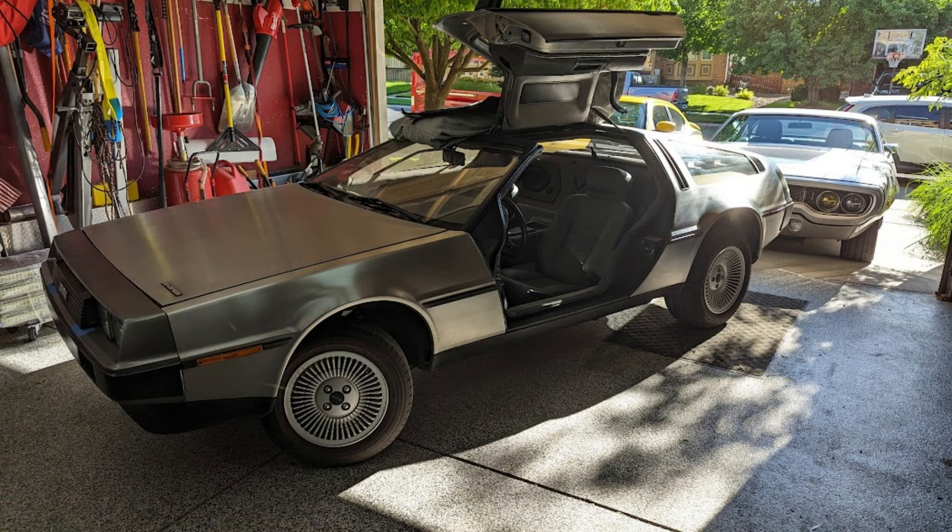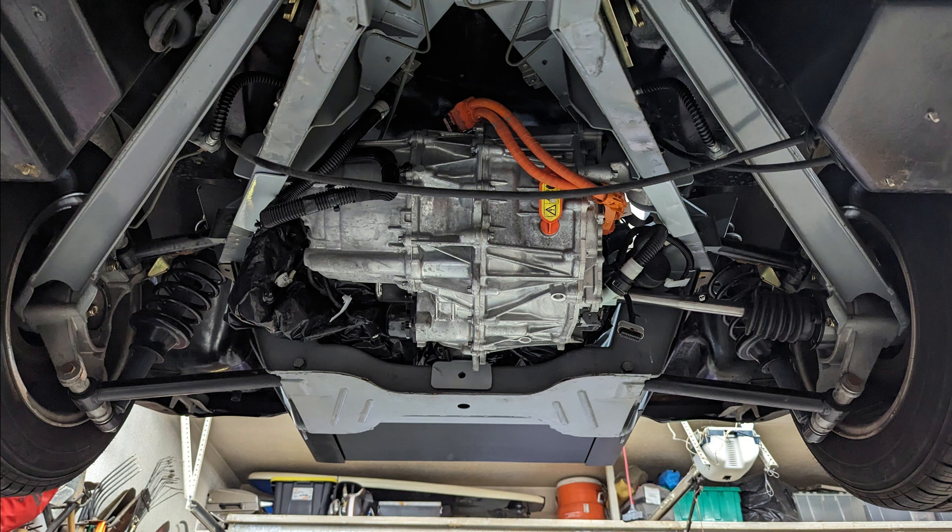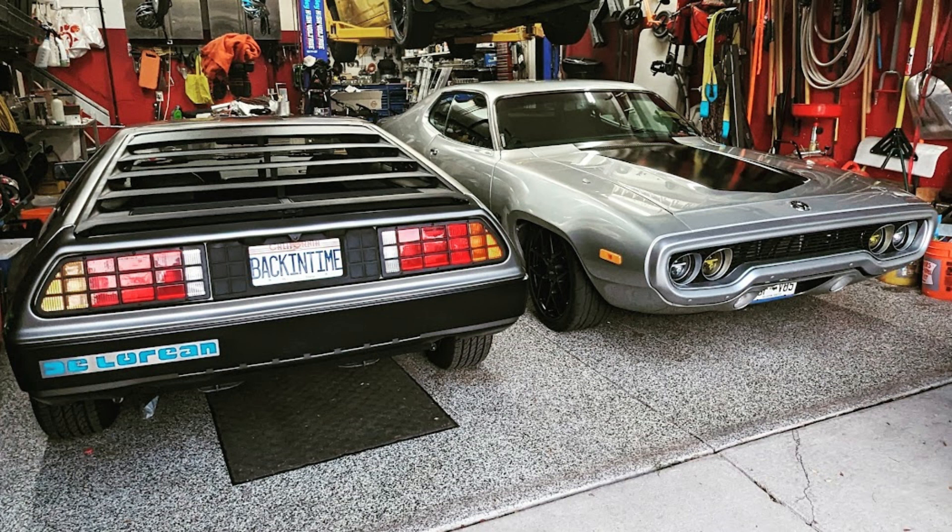I'm back again with Project Jigawatt, and in this episode we will get the finished powder-coated motor mounts installed along with the low mileage Model 3 Performance Motor. Then we'll mock up some half shafts and start planning out the Model S Battery Pack.